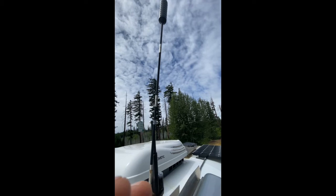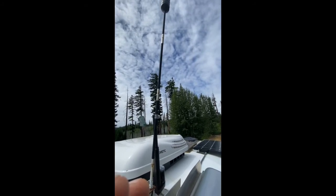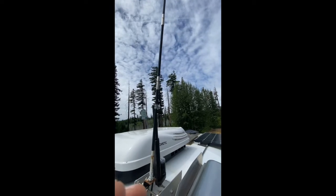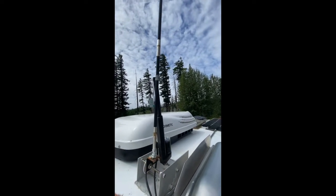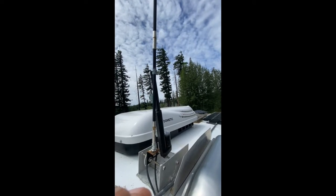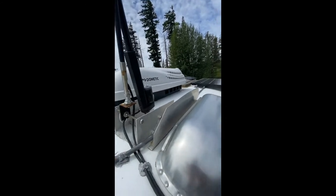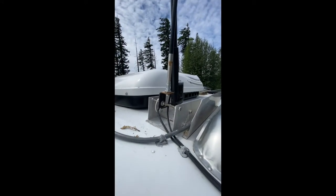I like the elevation for two reasons. Number one, it does allow you to pick up signals if there are any obstructions around you. Number two, it gets you farther away from the WeBoost internal antenna so that there's no interference. Of course, our Airstreams act like Faraday cages.